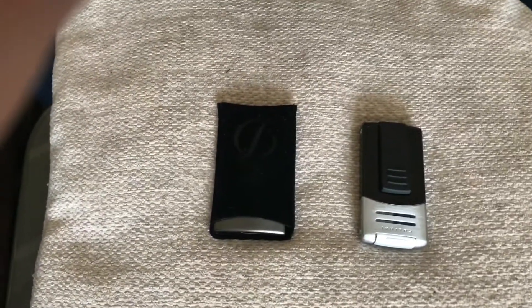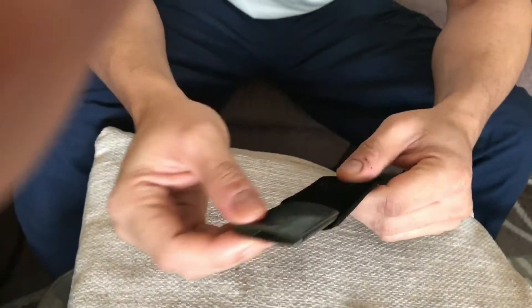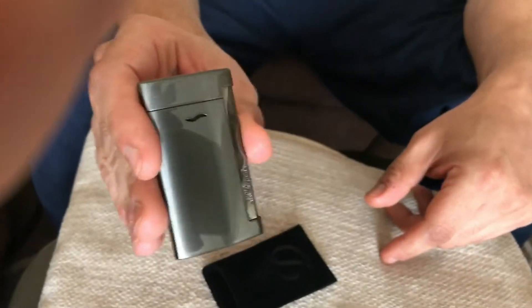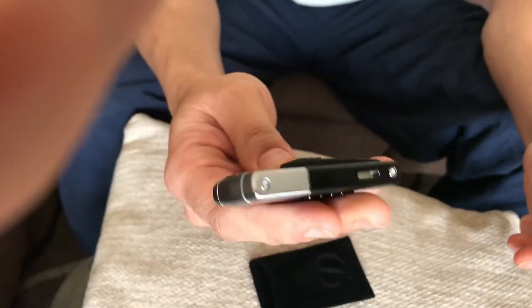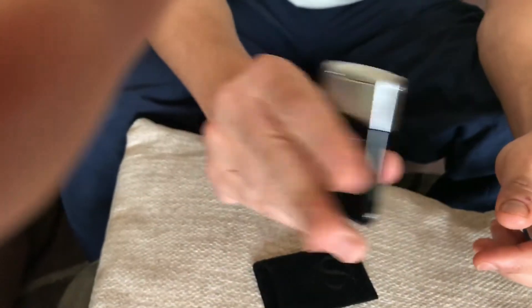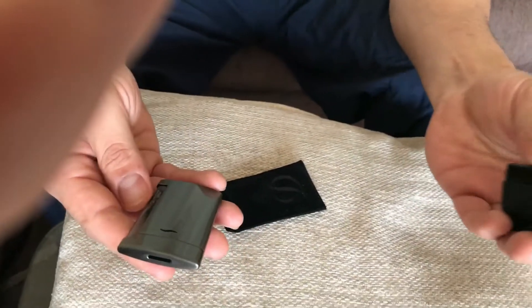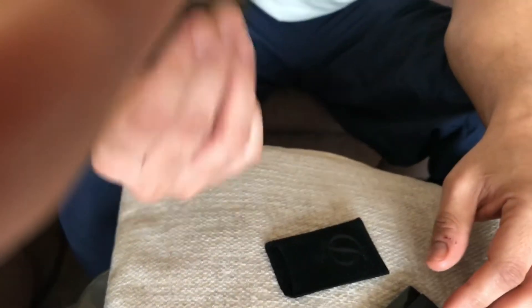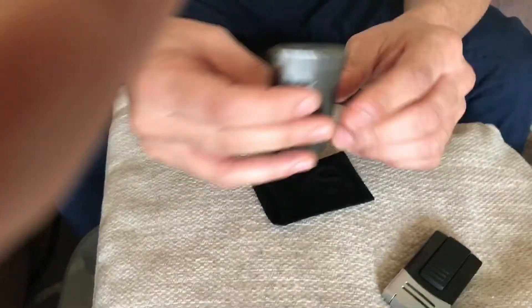Welcome everybody to my review of two lighters. First I have the ST Dupont Slim 7 — it's a very nice lighter — and then I have the Colibri Syndicate lighter, which is my favorite lighter. They're about roughly the same price point: this one's about 80–90 pounds and this one is about 120 pounds. I just thought, let me see how these two stack up.